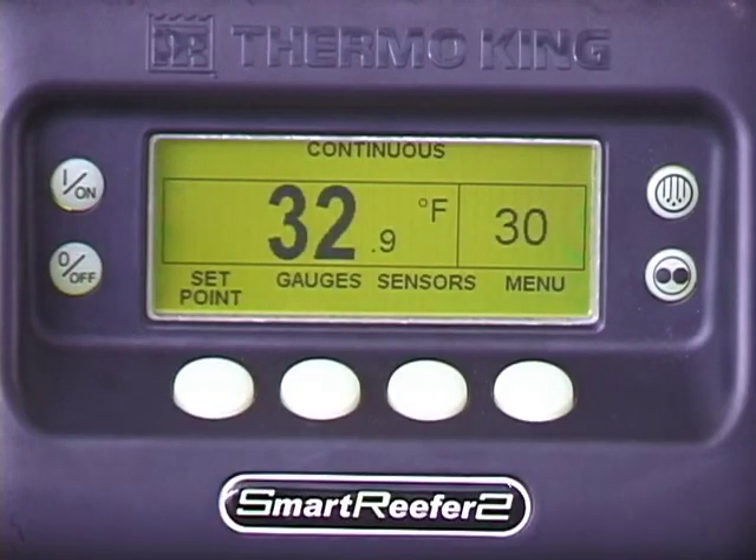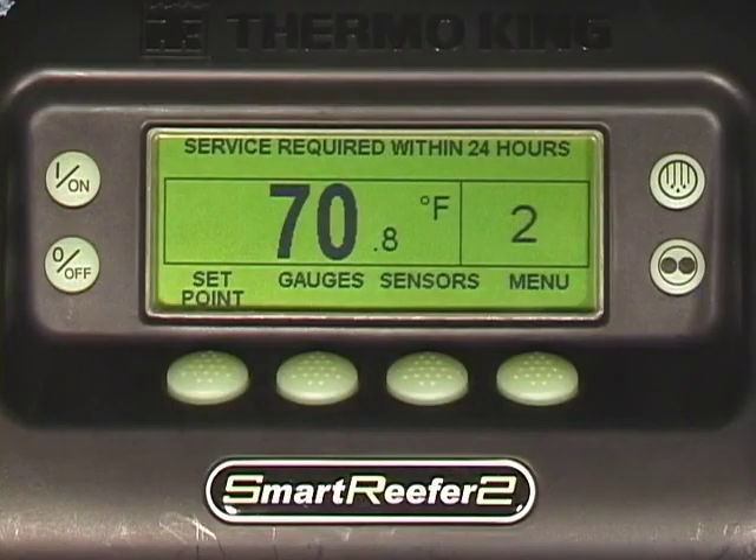As a convenience feature, the SR2 has several service interval timers. If they are set, a message will appear when the corresponding maintenance item, such as an oil change, is due.